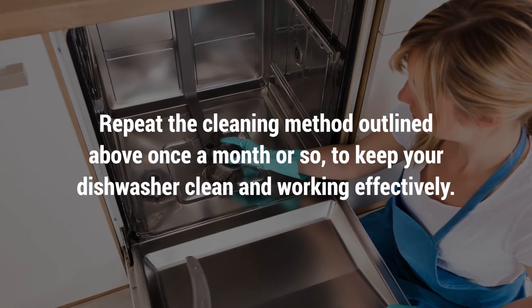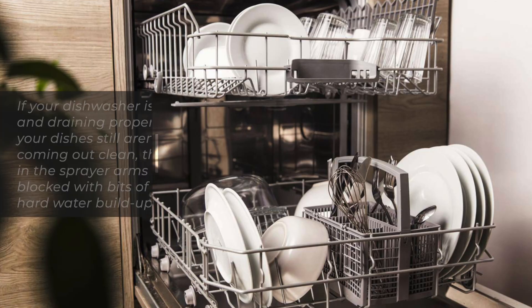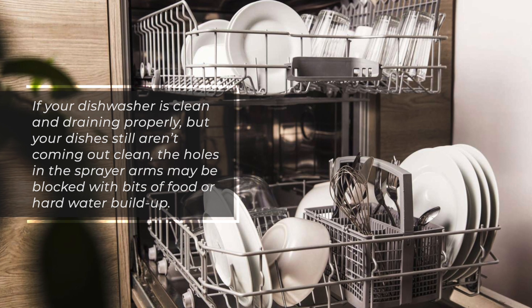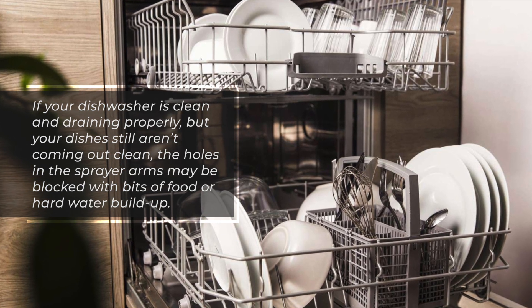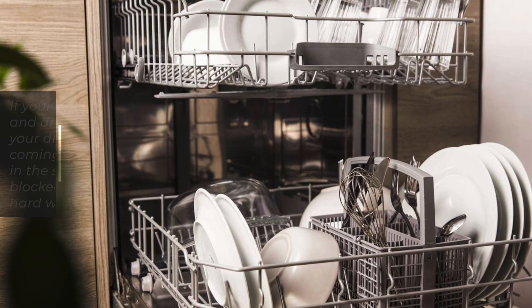Repeat the cleaning method outlined above once a month or so to keep your dishwasher clean and working effectively. If your dishwasher is clean and draining properly but your dishes still aren't coming out clean, the holes in the sprayer arms may be blocked with bits of food or hard water buildup.